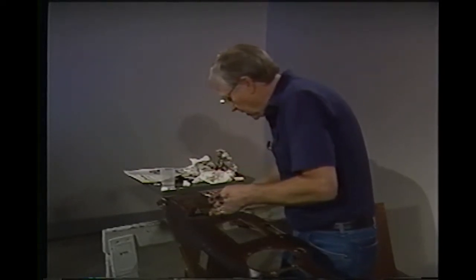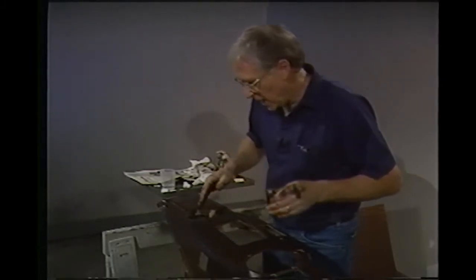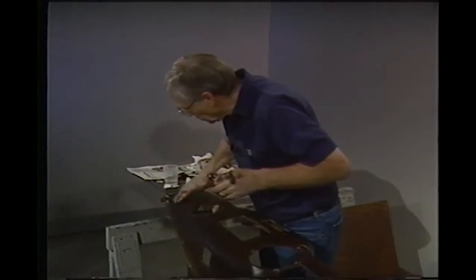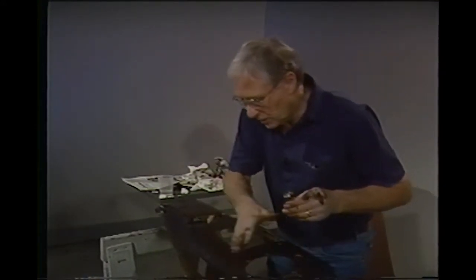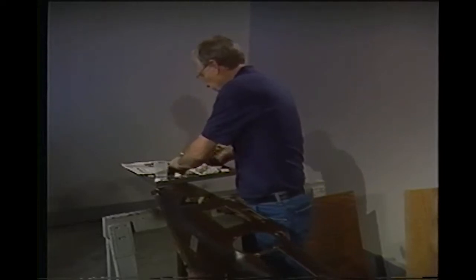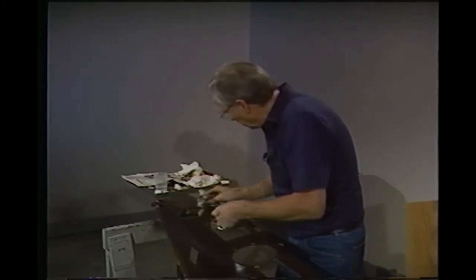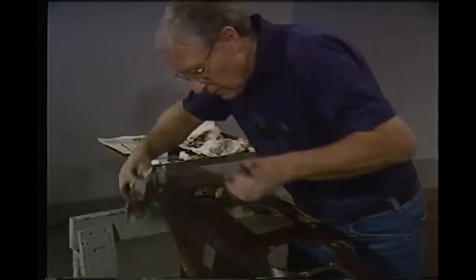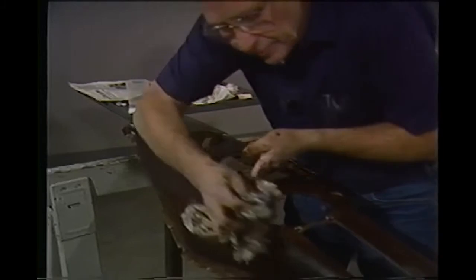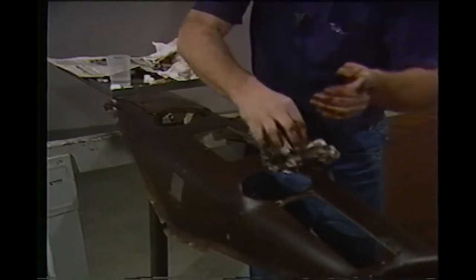We'll re-oil that and get back to doing some grain here — see if we can do three or four different kinds. I always remember the first couple of times I did this I was really disgusted, especially after I got through doing the grain and before I had the clear on it — it just looks bad. So don't get discouraged, because you won't have a good feeling about it until you actually put the clear lacquer on it. I'll try to pull this straight across and do a little bit of that.